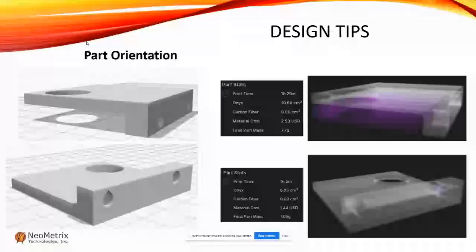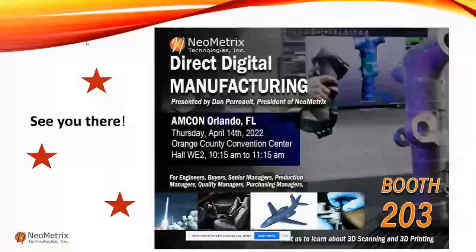We are going to AMCOM this year — that's April 13th through 14th. It is the contract manufacturing show and admission is free. We will be presenting Thursday, April 14th from 10:15 to 11:15. Our own Dan Perot, President of Neometrics, is going to be doing a scanning demonstration, so you definitely don't want to miss that. Feel free to come out, check out the show, and we look forward to seeing you in April.